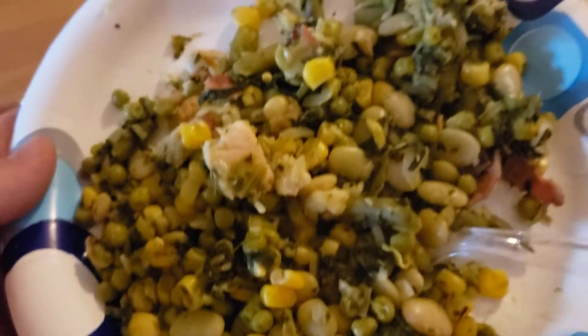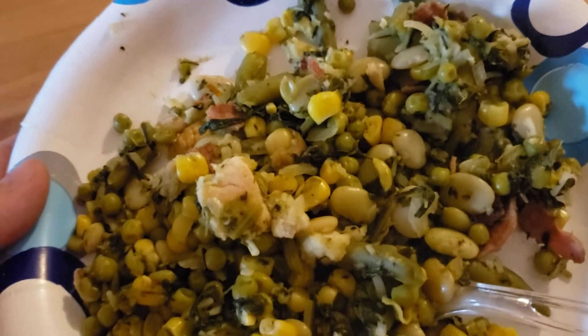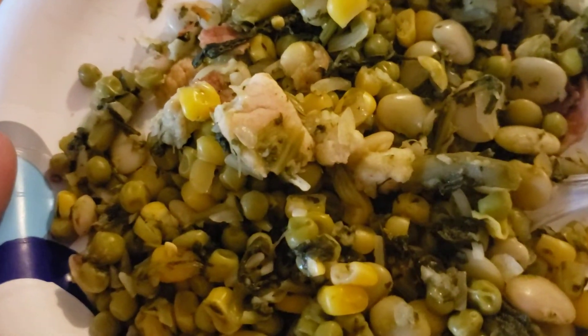What's up guys. I want to do a review for my sister here. She made corn, spinach, and lima beans. She put bread in it. And what else was it? Bacon — turkey bacon. Let's give this a try.